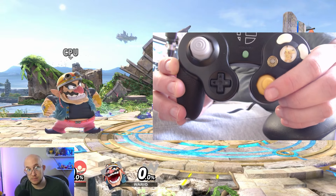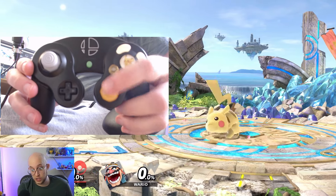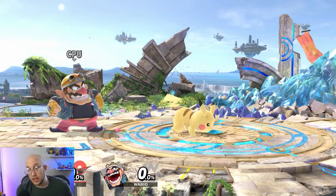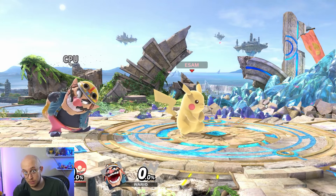You can customize that — most competitive players actually set the C stick for tilts, such as what I'm showing here with Pikachu doing tilt inputs. This is referred to as tilt stick, while the default is called smash stick, because your C stick does smash or tilt inputs.